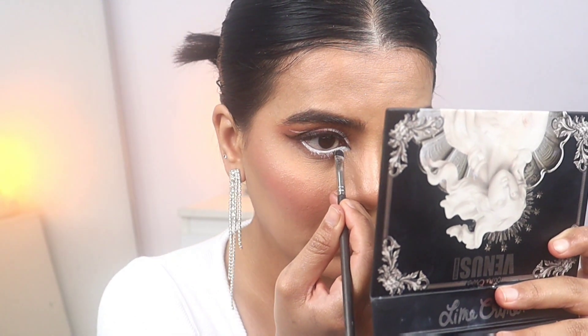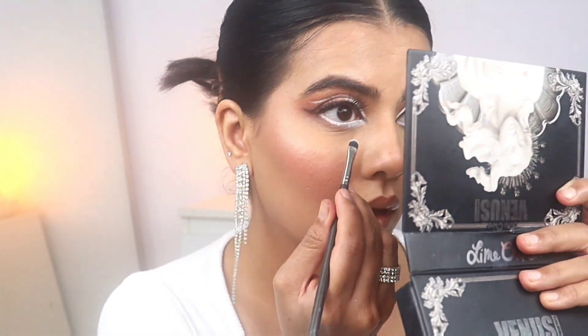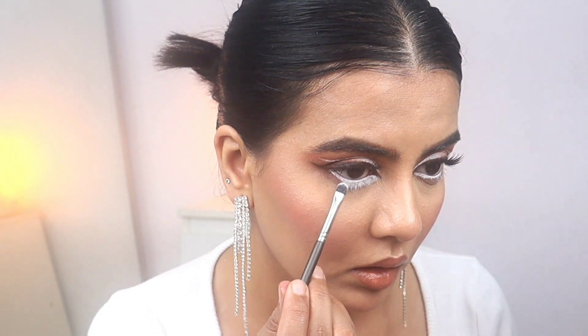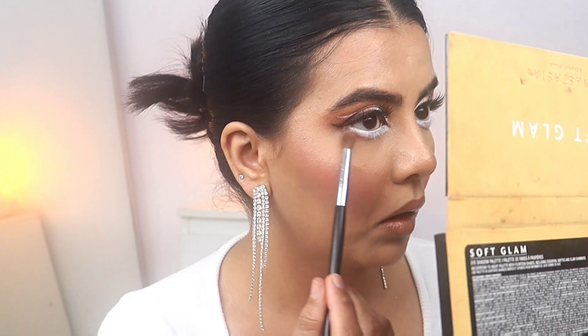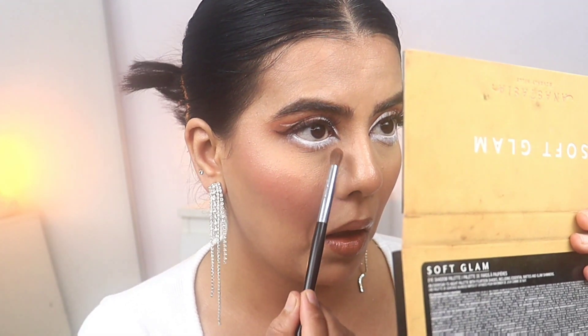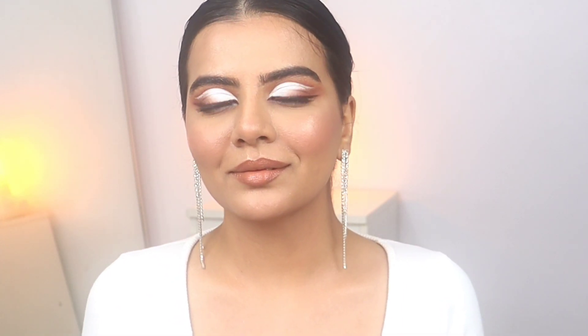Now I'm packing the white eyeshadow from the same Venus Immortalis palette, then blending the shade using Orange Soda from the palette — the light orange shade. And here is the finished look! I hope you enjoyed watching this tutorial and I will see you in my next video — till then take care, bye!